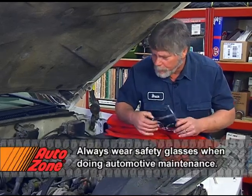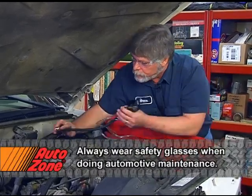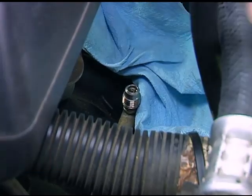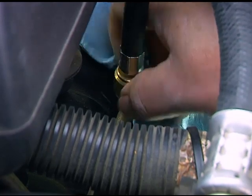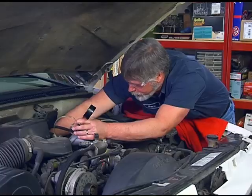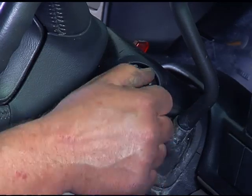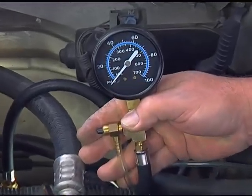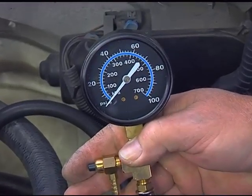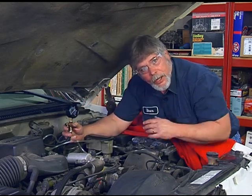Next, we'll put our safety glasses on and go ahead and connect our gauge. Our gauge is on and it's tight. What we want to do is have an assistant turn the key on. Right now we have zero pressure, so that tells us we have a problem somewhere between the fuel pump and up here at the fuel rail. But this is just the beginning of our diagnosis.